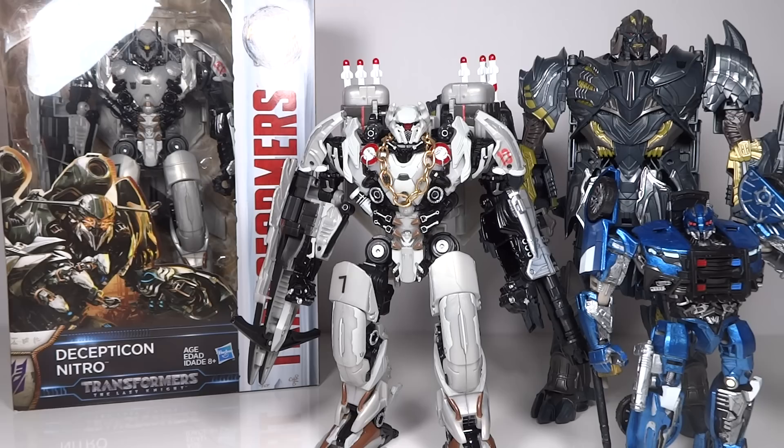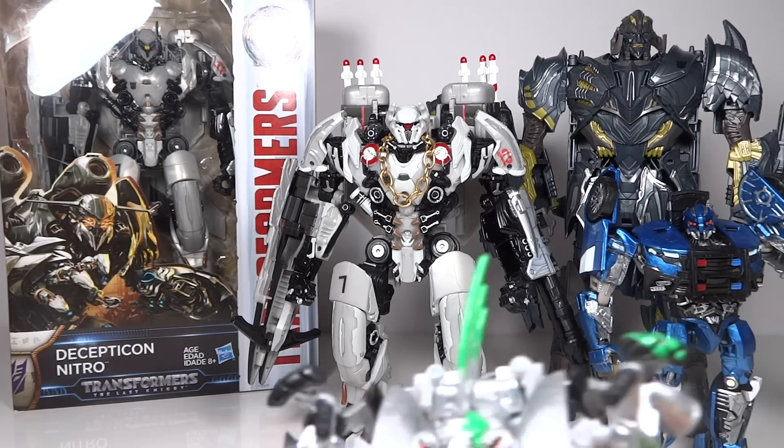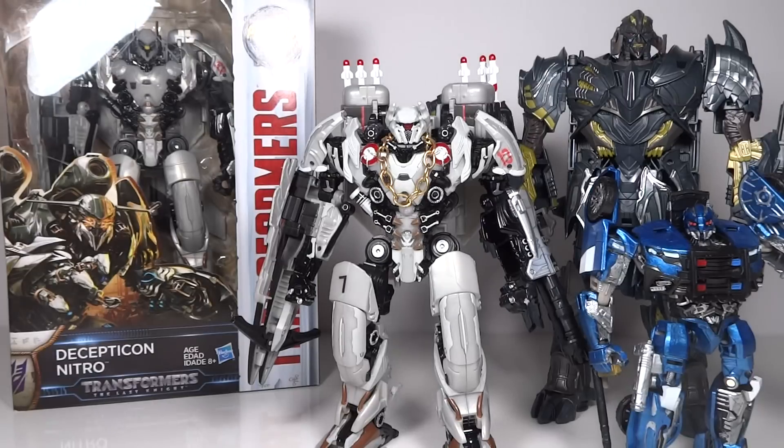Coming up next, I do have a custom Mohawk — give you a little tease of it. I'll be posting that video pretty soon. And then I have started a custom Dreadbot, and I'm preparing to do a custom Onslaught as well as Crowbar. Those are my future customs and the videos you can look forward to.